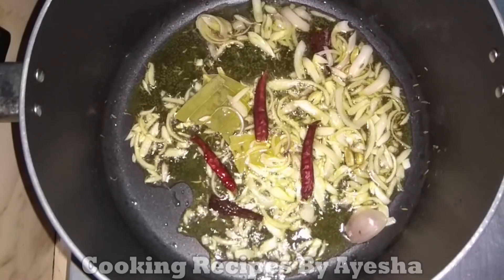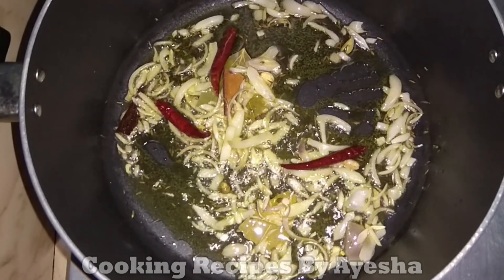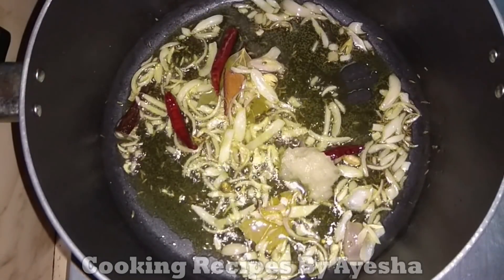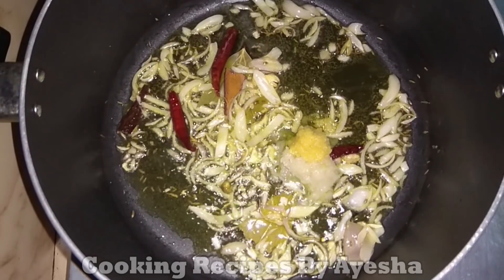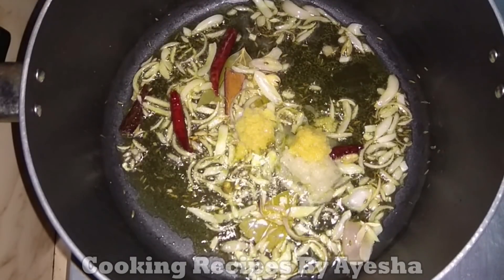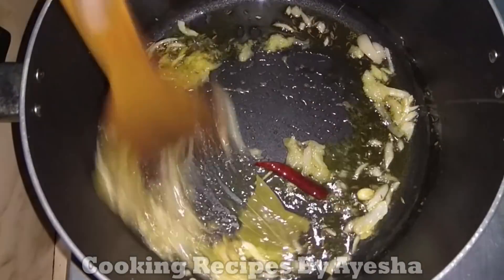It's not the same thing with salt — it's a very easy thing to do. I am going to add 1 teaspoon of salt.